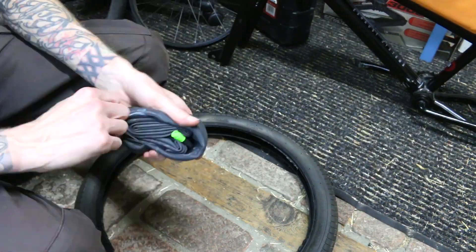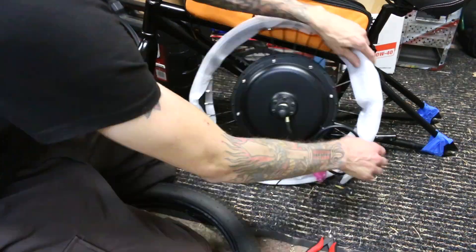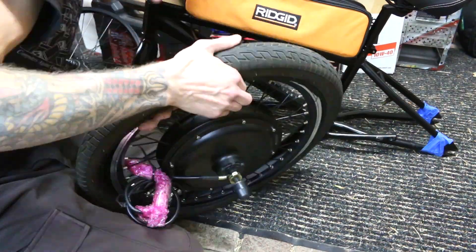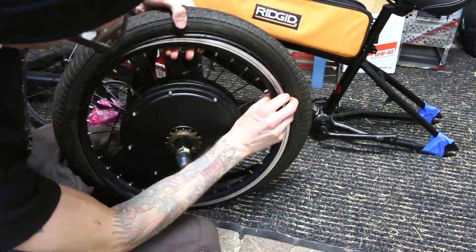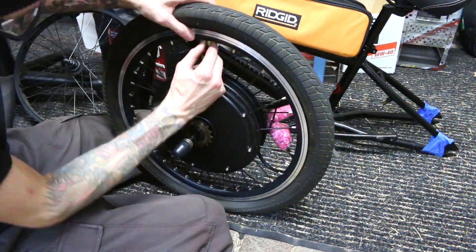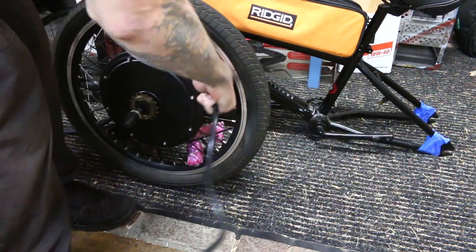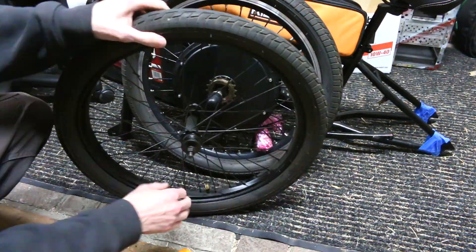I always use these green slime inner tubes. I put these on all of my bikes because it has drastically cut down on the amount of times I have to change the tire due to a flat. Not only are the tubes thicker, but they also have this green slime inside so that every tiny little puncture just gets kind of auto-sealed by itself, kind of like a run flat. I used to completely swear by these tubes, and admittedly they do work way better than the stock inner tubes.